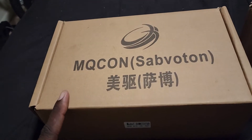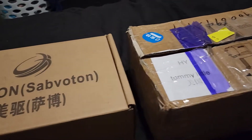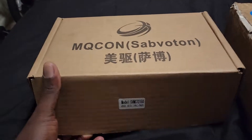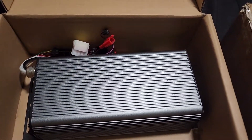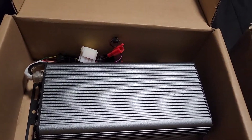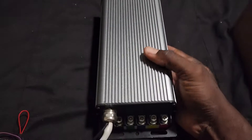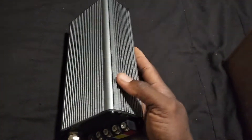So here we have the 150A controller and the 200A controller. Let's take them apart and see the size difference. Here's the 150 controller — I kind of opened it up and took some parts out. And this right here is the 150 controller. Looks pretty damn nice, I ain't gonna lie.